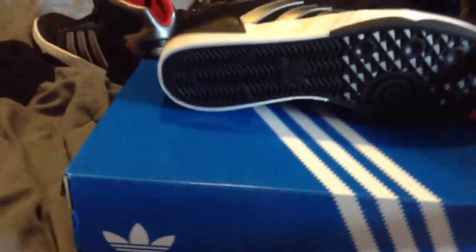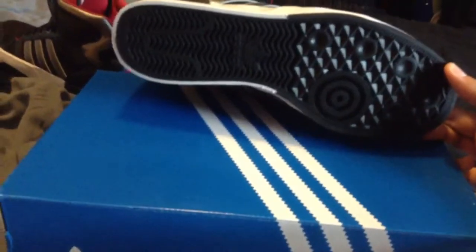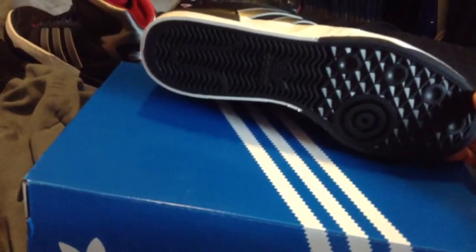The traction's pretty nice, but the shoe isn't a performance shoe. They just have a nice looking diamond pattern in the front and a little wave bone pattern in the back.